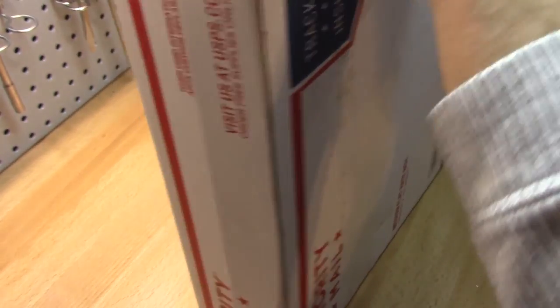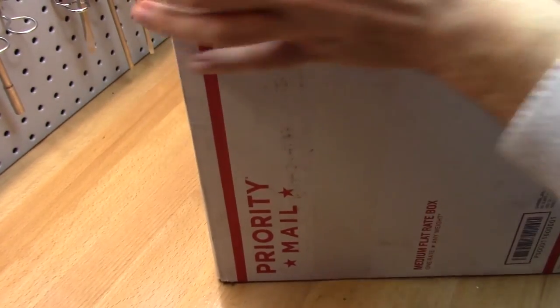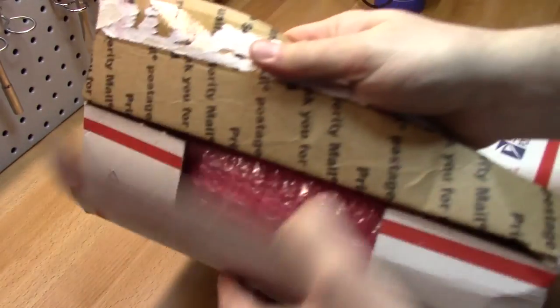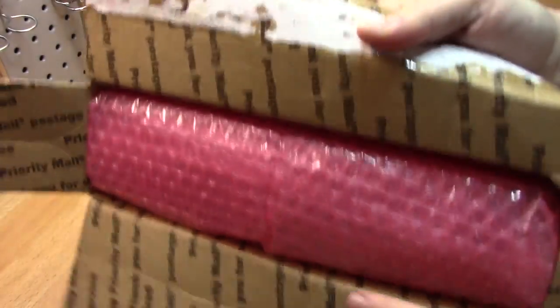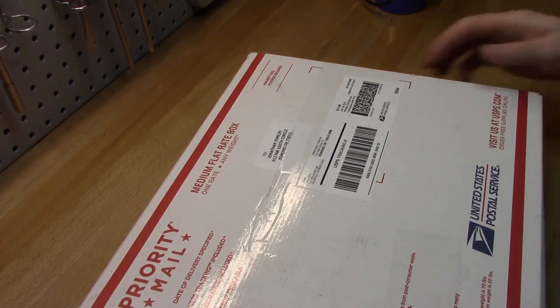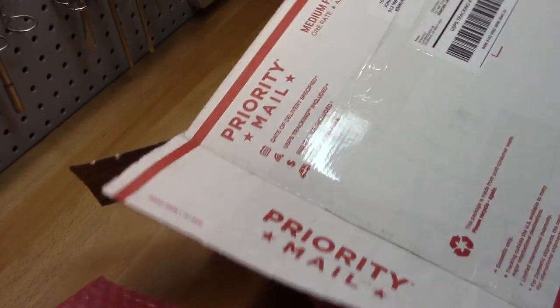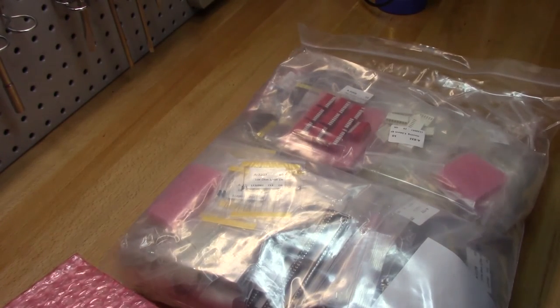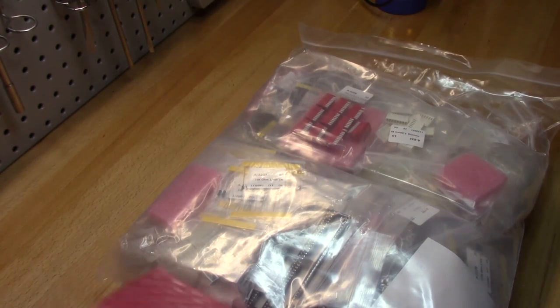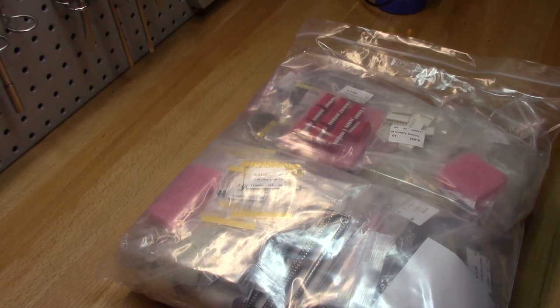It's sealed on this end. It's just a medium flat rate box, and inside the flat rate box is the bubble wrap. These guys sell fairly inexpensive electronic components. You got the bubble wrap on the end and then the big sack of stuff. Look at all this stuff — this is like the dollar store of electronics.